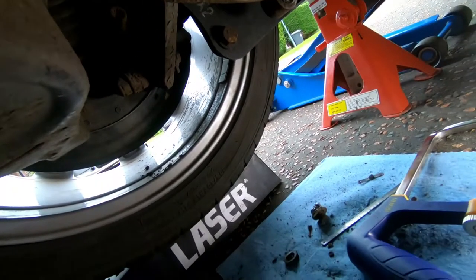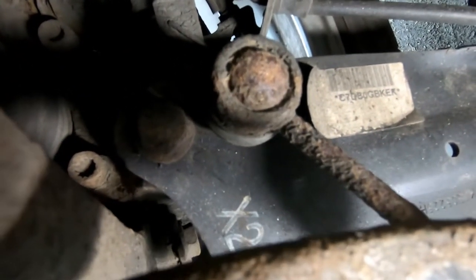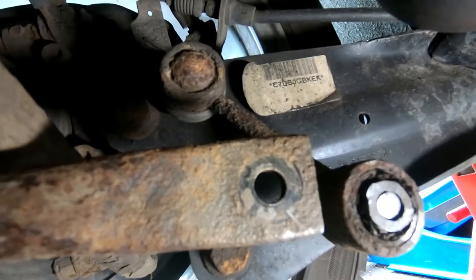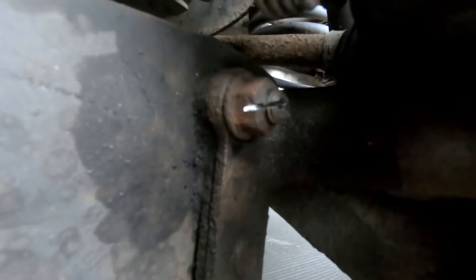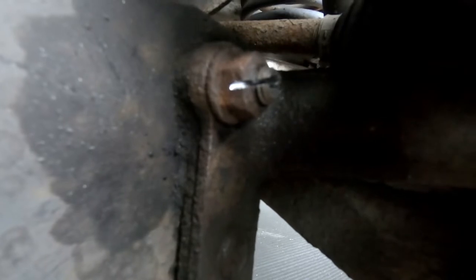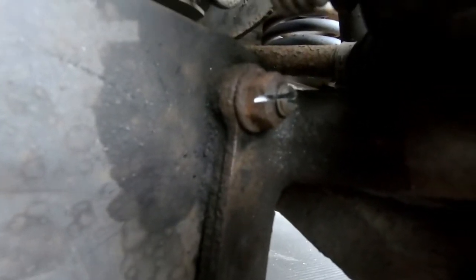The next stage will be to take the wheel off and have a go at the top part of the drop link. I've given it a few taps with a hammer and I'll give it another spray with Plus Gas. Unfortunately, this last nut isn't coming off so the cutting discs are out. I'm going to try cutting from this side where there's a wee bit more clearance rather than around the back. Either way I should be able to get it out - fingers crossed that does it.